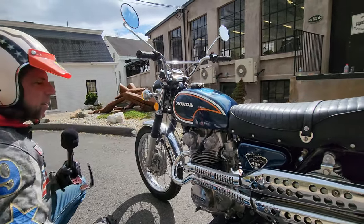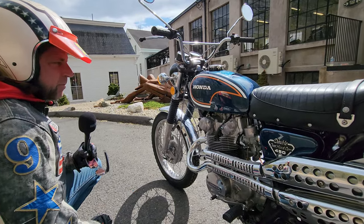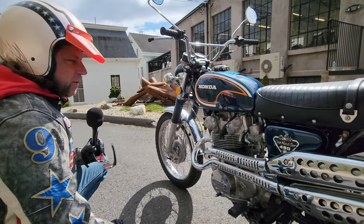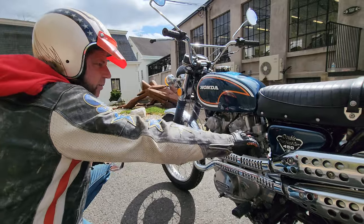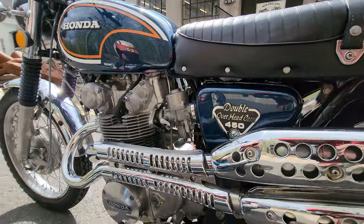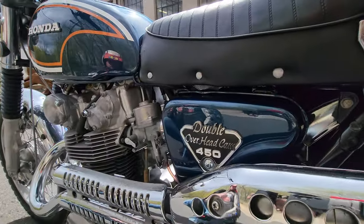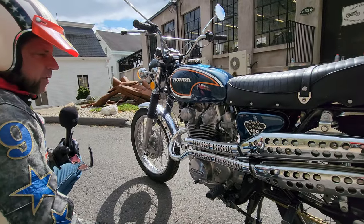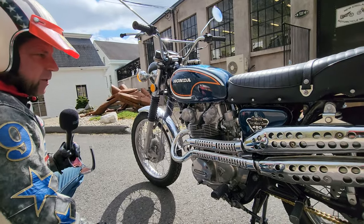The tank has been completely restored on the outside and inside — the inside of the tank looks new, cleaned and refinished. The airbox has a new air filter in it. You can see the new rubber boots going to the airbox. The carbs have been completely cleaned, dismantled, and rebuilt. The side cover has been repainted, the badge looks like it's brand new, and everything's good to go.